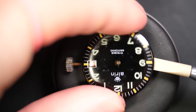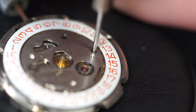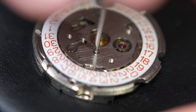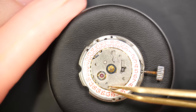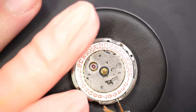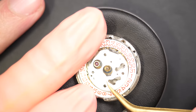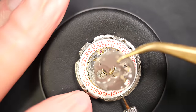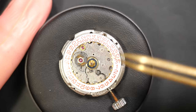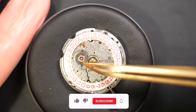Now the dial is out. This watch has a date complication, so to get access to the cannon pinion we're going to remove the date mechanism — removing the plate holding everything on top and the driving mechanism for the date.